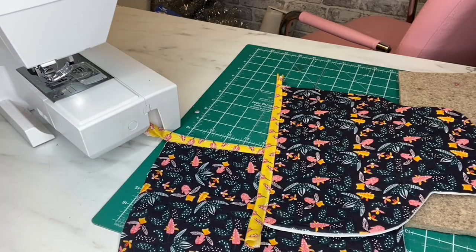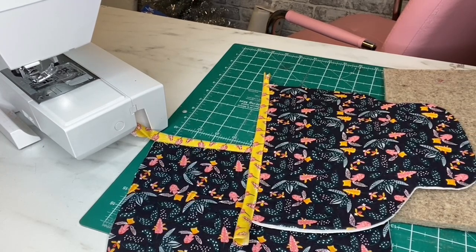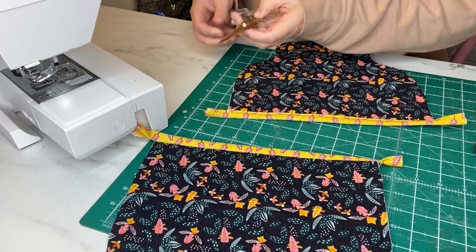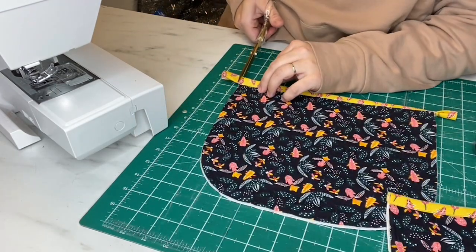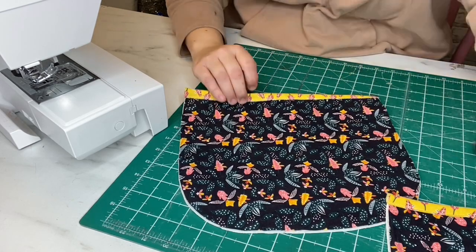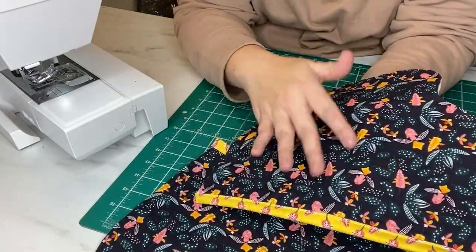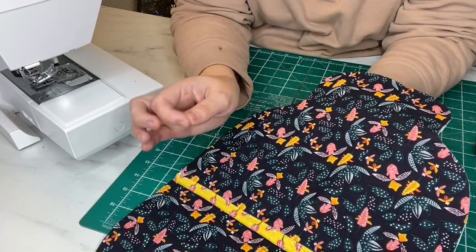See how lovely that looks? Really nice professional finish. Trim off the binding. I'll just attach this up here — just plugged you in, hopefully I won't lose you again. So I'm going to trim these ends just so that they're the same. So we've done that — there are two pieces looking lovely and professional. You could quilt these if you wanted to — go ahead and do some stipple quilting on there. But for the purpose of this and for the purpose of time, we will not be.